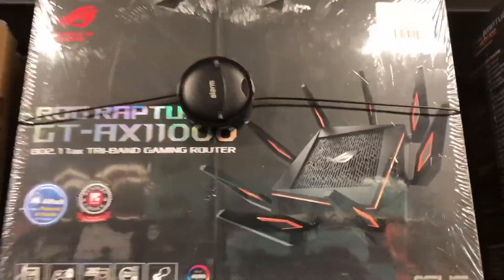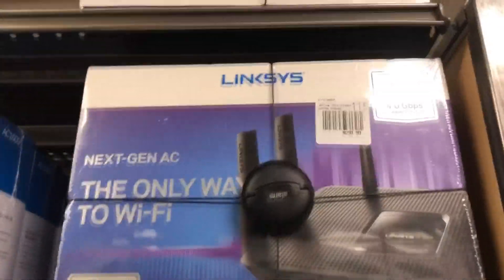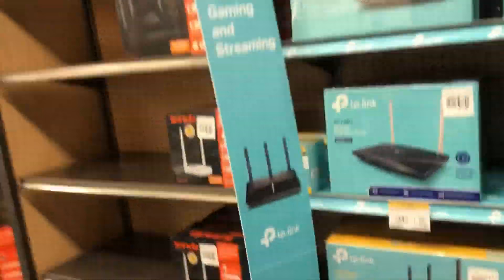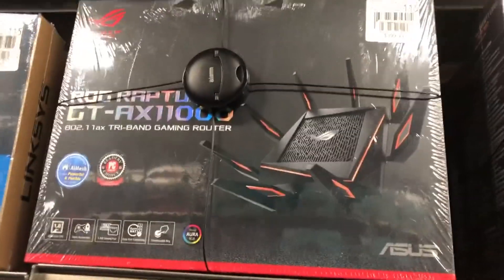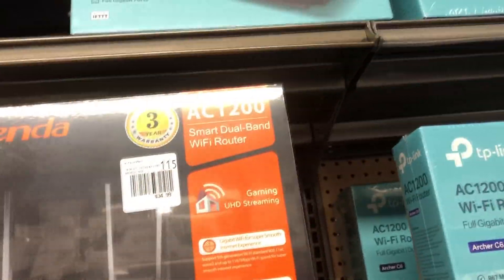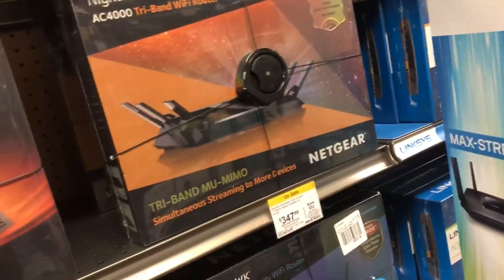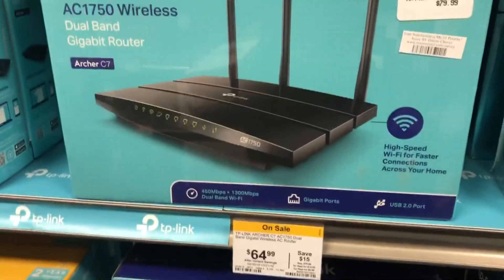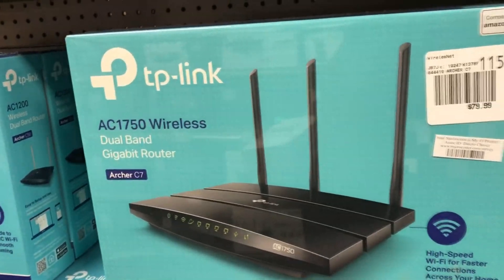You can get any router you want. You can get something as expensive as this one right here — this is the one I have. I got it for cheap though. You can get something as expensive as this if you're a hardcore gamer, or you can get something as cheap as this AC1200 — it can support gigabit. TP-Link is a very good brand.